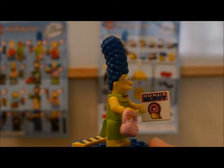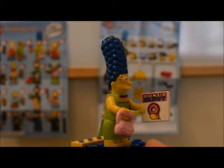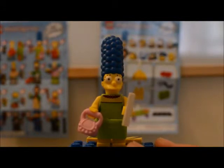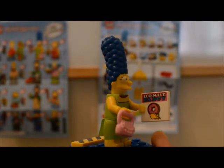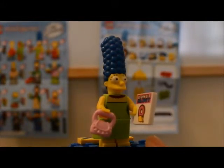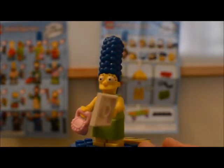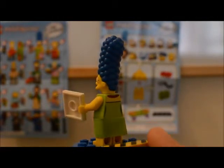Marge does come with two accessories — she has a pink purse and a donut fancy magazine. Marge was not my favorite of the collectible Lego Simpsons minifigures. There's something about it that just seems a little bit off to me — I don't know if it's the proportions or what. The donut fancy magazine is pretty cool though. The purse is the same one you see in a lot of the Friends sets, and not one of my favorite Lego accessories either.